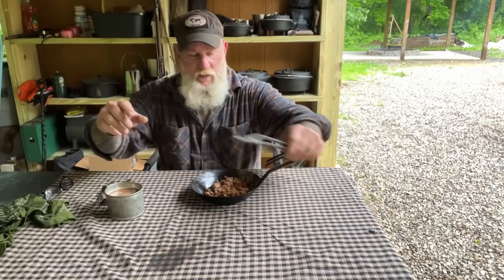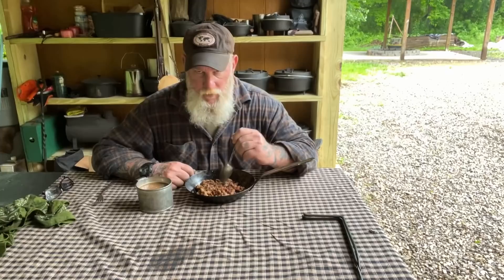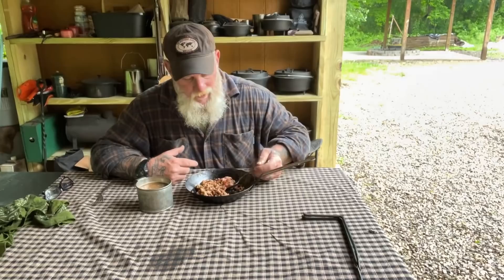Okay guys, here we go. I'm going to pull this off the trivet — I've got this on one of the Pathfinder Forging Tool trivets, very similar to what they would have used during the Civil War period. I want to let this cool down before I put it directly on this cloth, and let the food cool down a little bit in the pan as well. I'm going to eat it directly out of the pan. Got a cup of coffee and we're ready to try this stuff. I truly believe in my heart — and I've never found any documentation to this, maybe somebody has it and can send it to me — that they put brown sugar or molasses in this. But I find it hard to believe, especially in the South, that they wouldn't have added some type of sweetener.